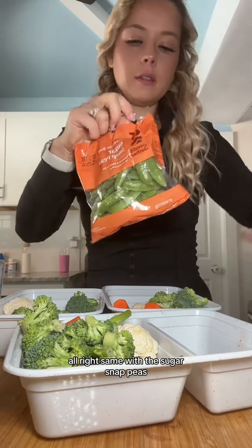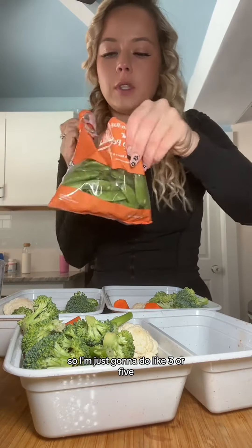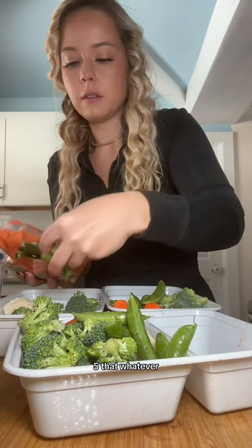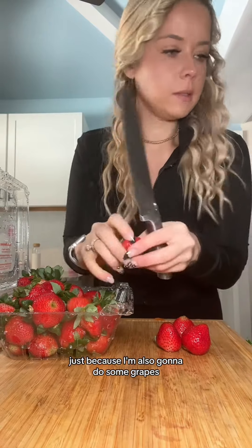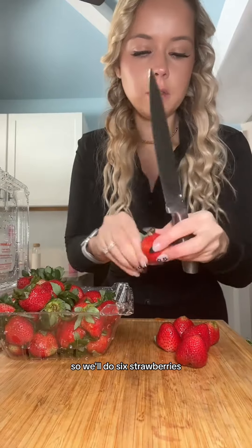For the sugar snap peas — I don't think they come not in a bag — I'm just going to do like three or five. Five, just like a good handful. And then I'm going to do maybe two strawberries for each one, because I'm also going to do some grapes. So we have three that we're making, so we'll do six strawberries.